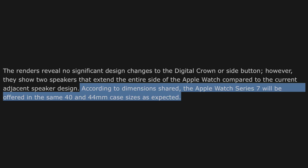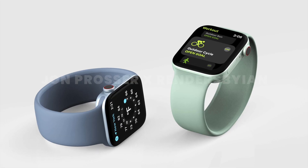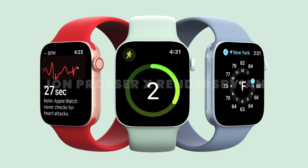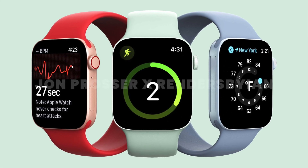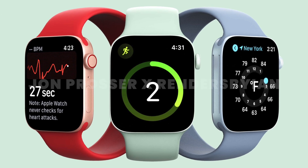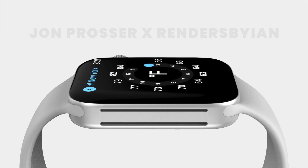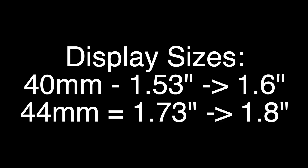9to5mobiles also confirms that the case sizes are going to stay the same — unlike previous redesigns, they're not getting bigger. They'll remain 40 and 44 millimeters, but the screens themselves are getting larger because of the thinner bezels. We have no details yet on the screen size for the 40mm, but there's likely a similar proportional increase in display size.